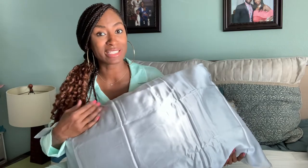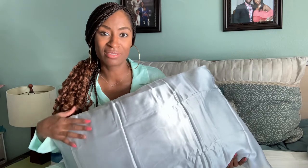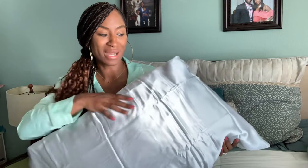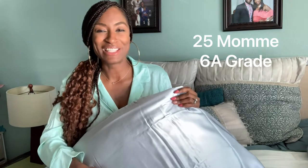It's 100% pure mulberry silk and you will feel it. I have been researching satin versus silk, and of course silk is a finer fabric, finer material from the silkworm, so it's going to cost more money. But it is so worth it. This is 25 momme grade — which, if you used to use cottons like I did, you know what a thread count is. Momme is what they use for silks.